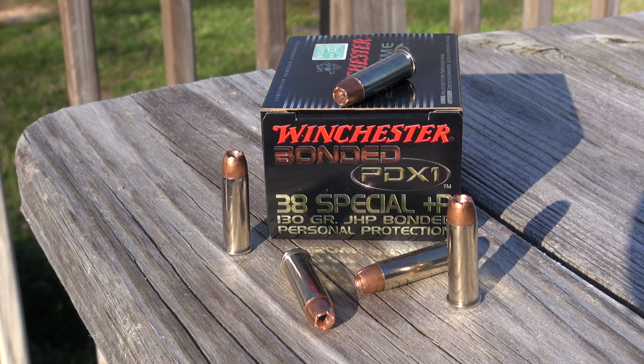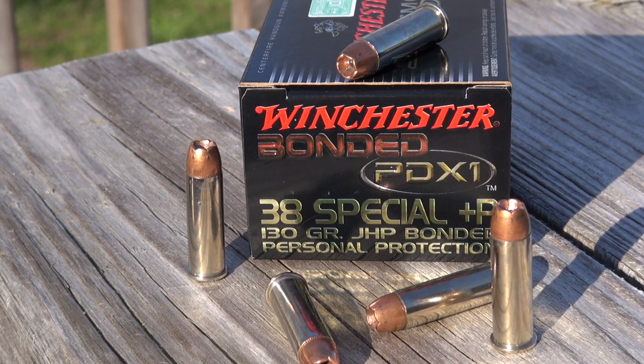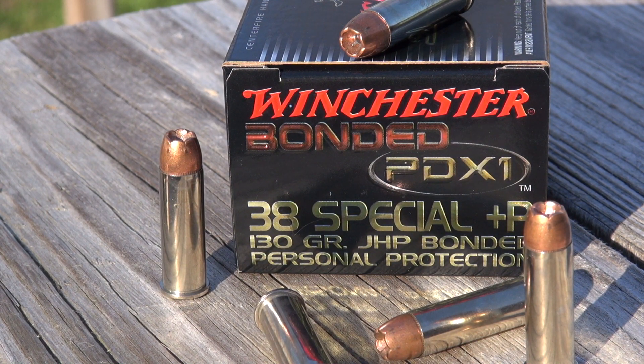Hi everyone. I'm testing the Winchester bonded PDX-1 38 Special Plus P 130 grain jacket hollow point. I'll be using the Simtest Media, very comparable to ballistic gel with four layers of denim. Test gun is the Smith & Wesson model 438 with just under a two inch barrel.